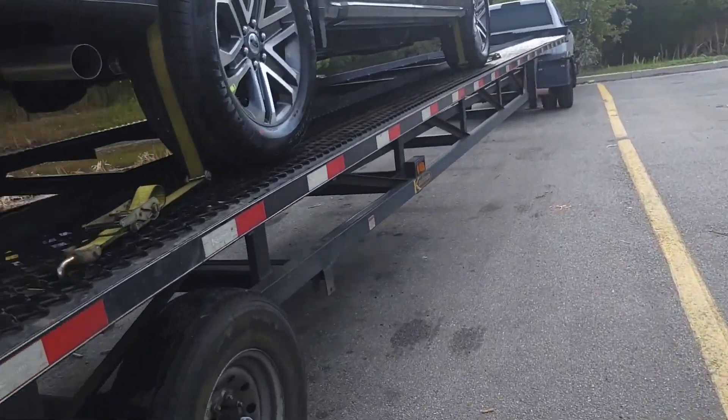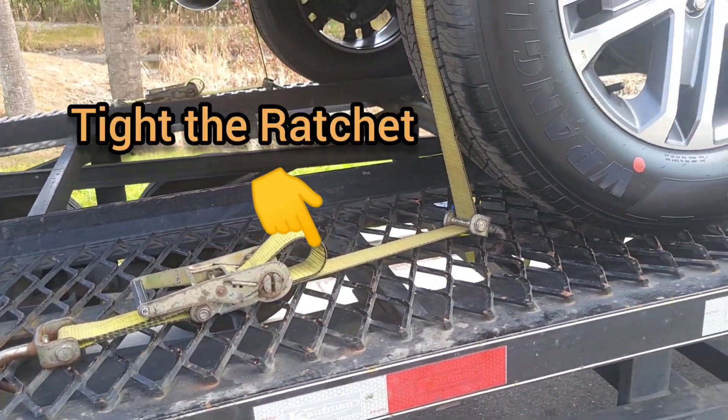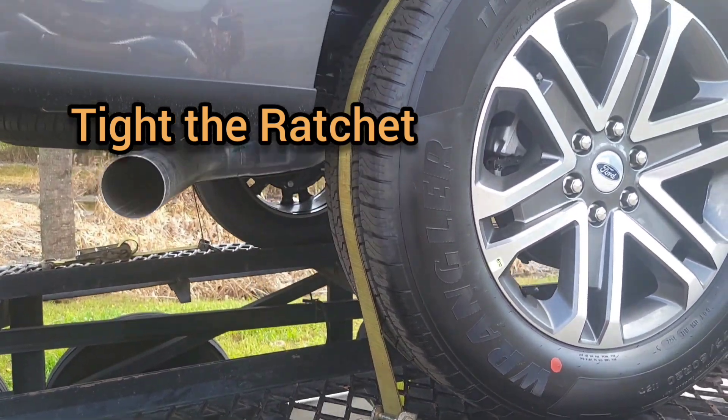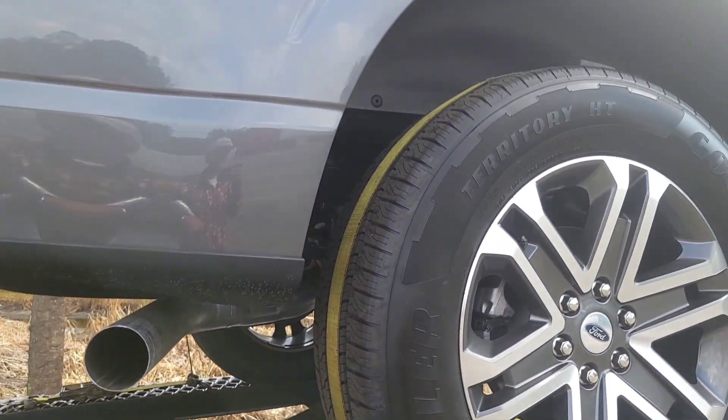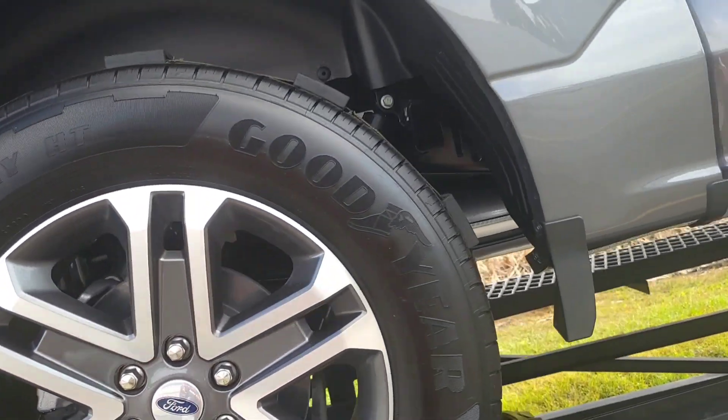Then the belt should be thoroughly placed on the circumference of the tire — like this. Both the hooks are locked, and the belt should be thoroughly placed on the circumference of the tire.